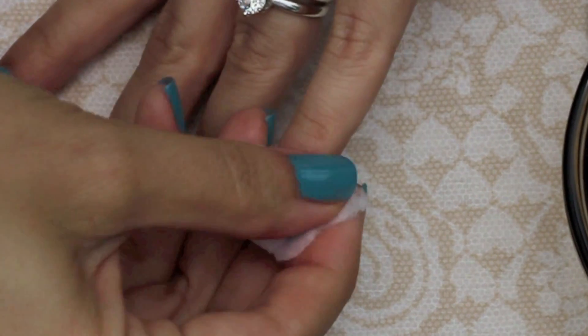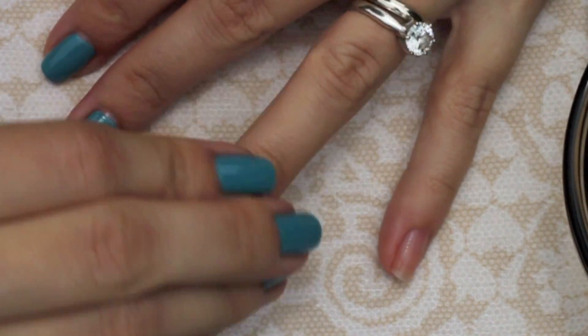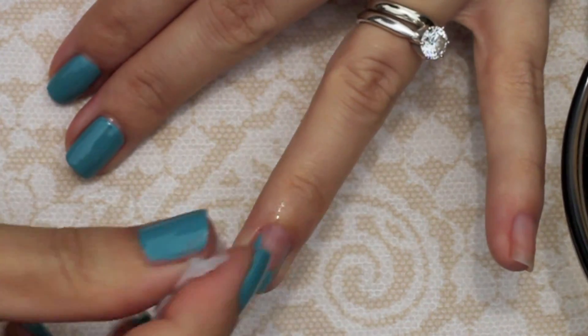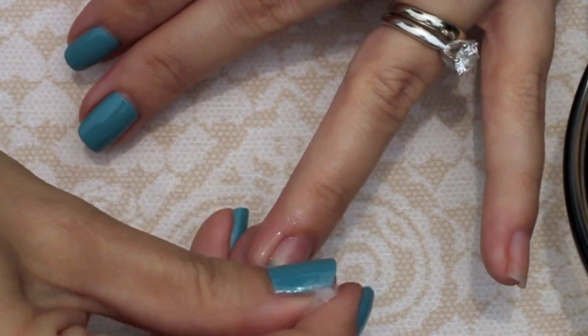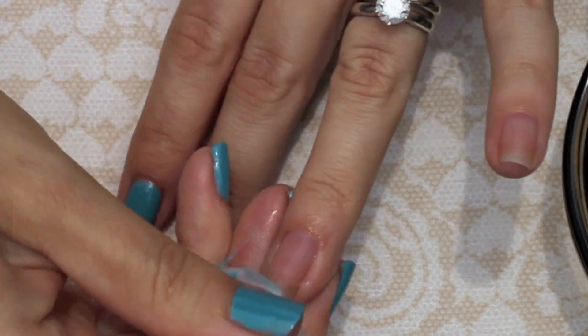To prevent the polish and remover from getting under my nails, start at the base of my nail going side to side until I feel the polish start to lift, and then from the sides to the center. So again, from the base of my nails to the tips and then from the sides to the center.